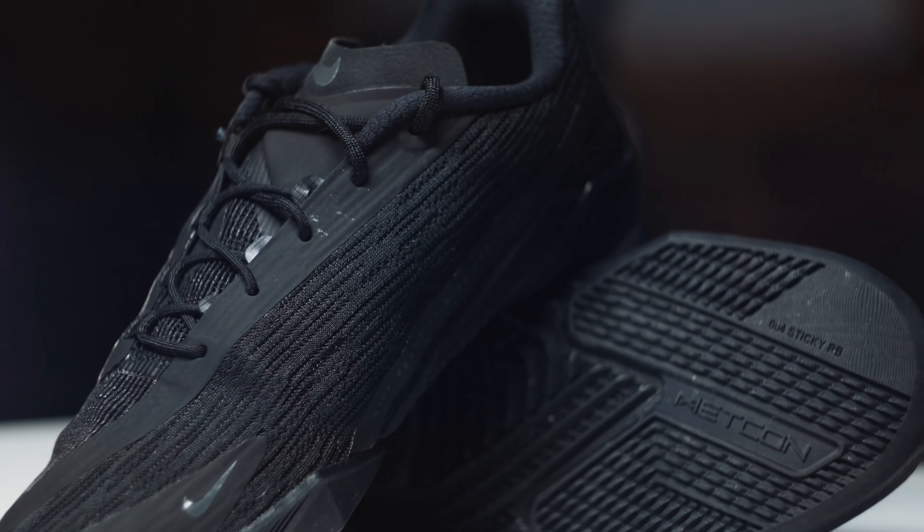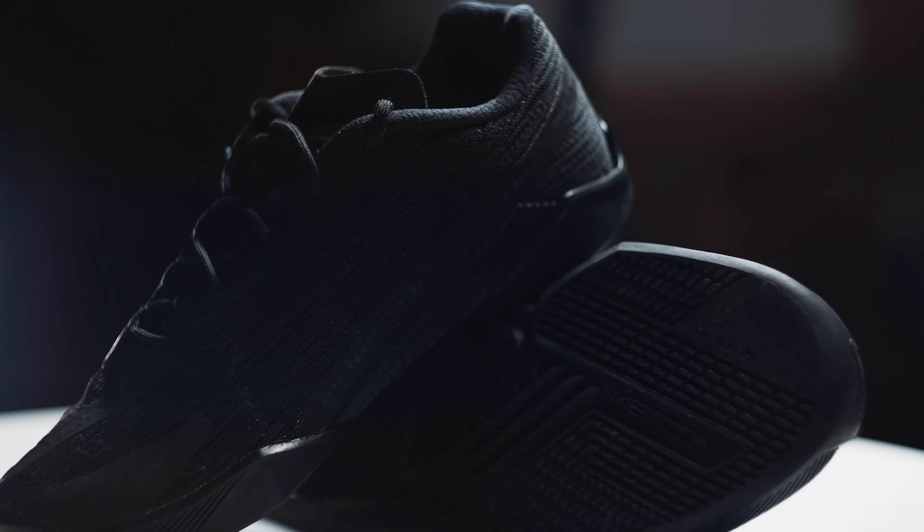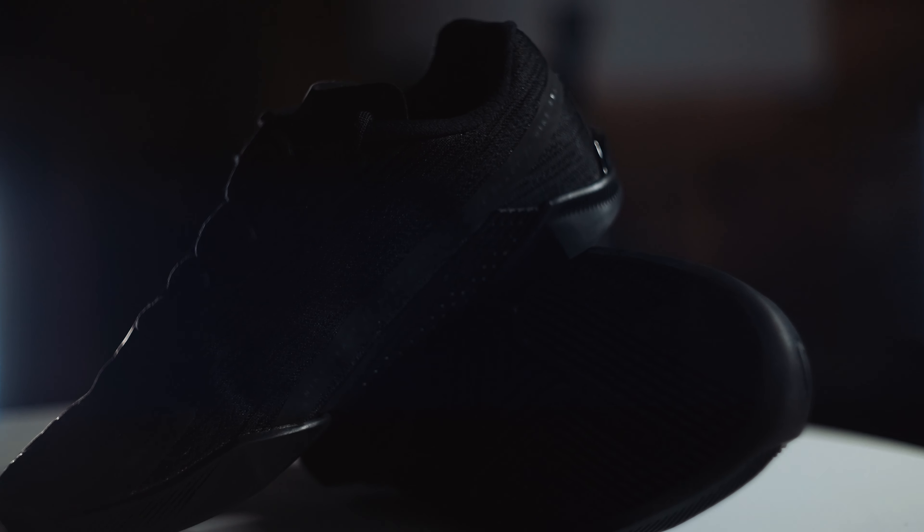Today we're looking at the redesigned Metcon React Turbo. All the gear I'll be using in this video is made by Virus Performance. They make amazing, incredible gear that you can use inside the gym and outside seamlessly — that's what I wear all the time. You can use my discount code to save some on them and let me know if you do.